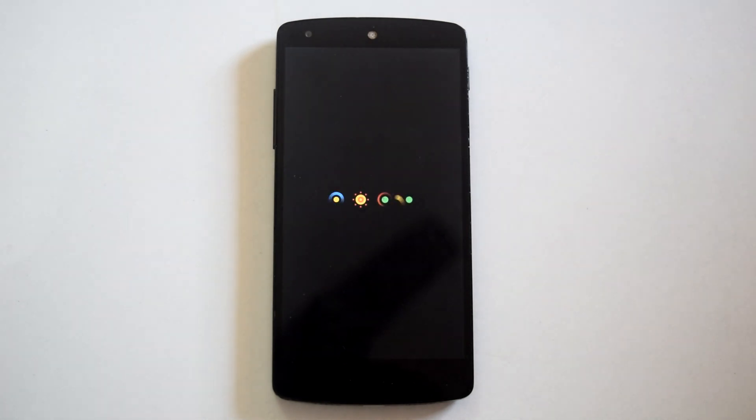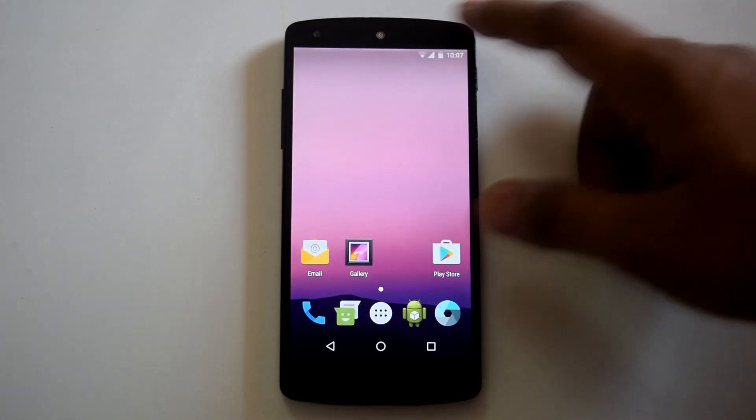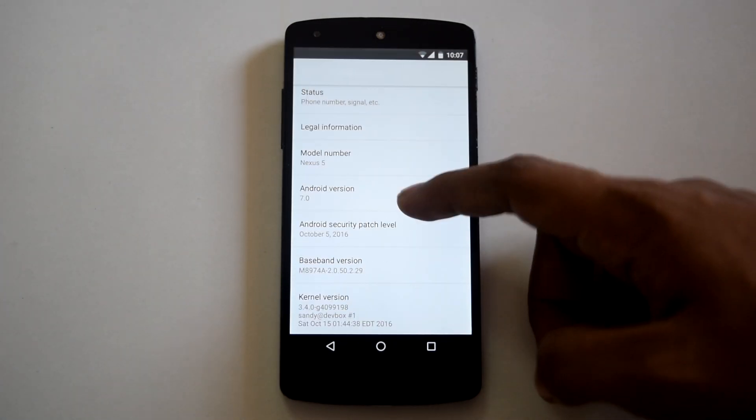It will take a few minutes to boot for the first time. And here we are — Android 7.0 Nougat on Nexus 5. Let's go into settings and check out the Android version. And that's it, Android 7.0.